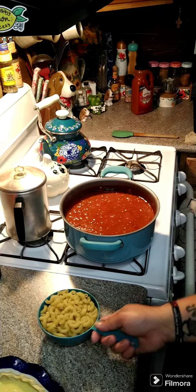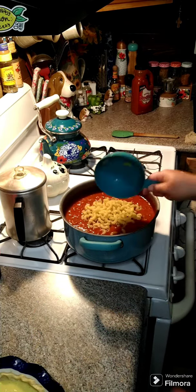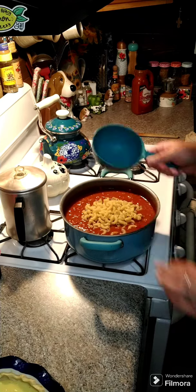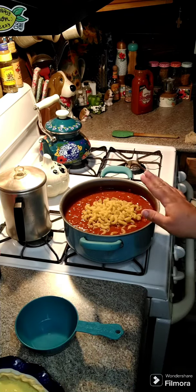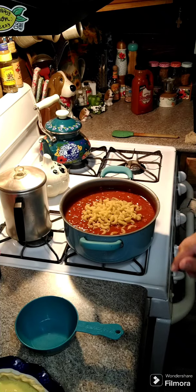After about 20 to 30 minutes, you're gonna add two cups of elbow macaroni to the pot, and then we're gonna let this cook for another about 20 minutes until the noodles are all tender and soft.